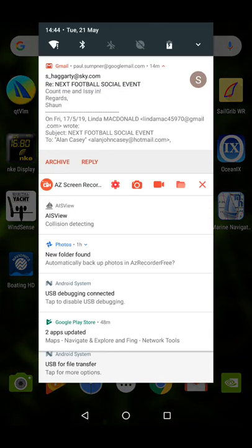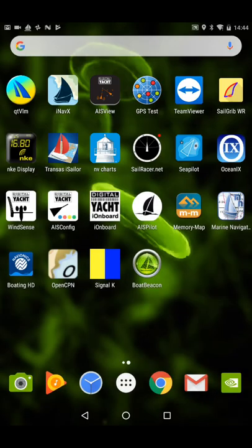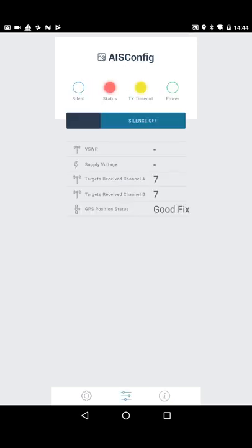First of all, what you need to do is wirelessly connect to the device. I'm already connected here — DY Nomad is my wireless network. Once you've connected wirelessly, you just run the app and you've got two buttons: Sync and Setup.